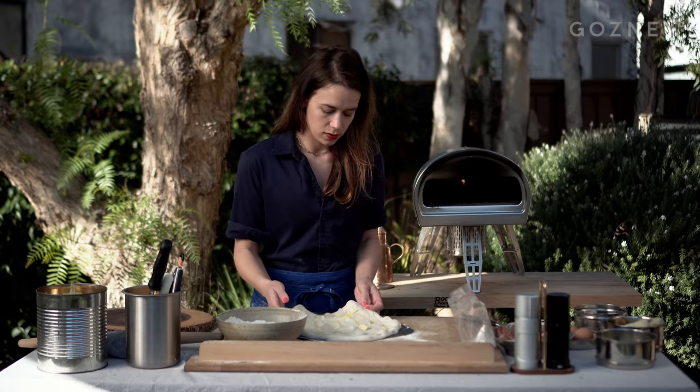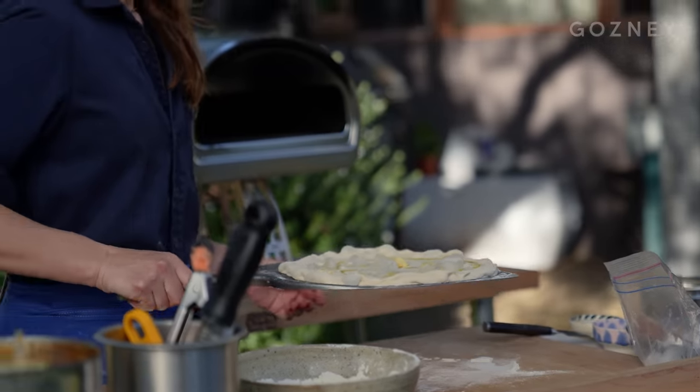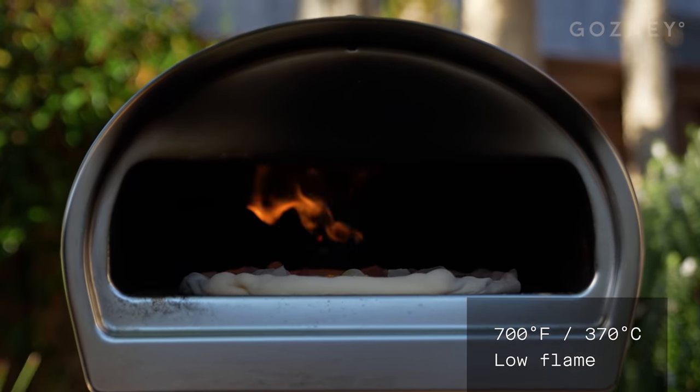Make sure that my pizza is, in fact, circular. Shimmy shake.